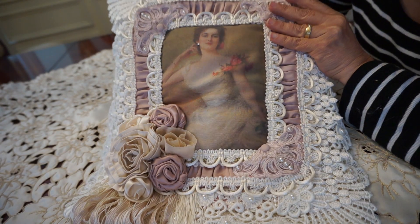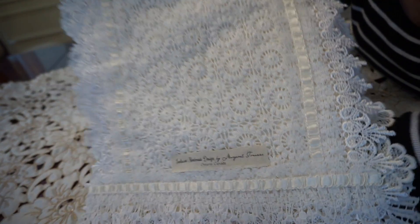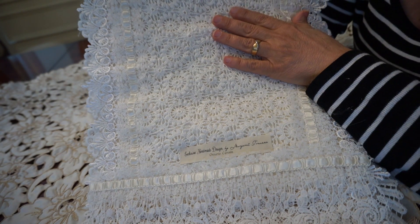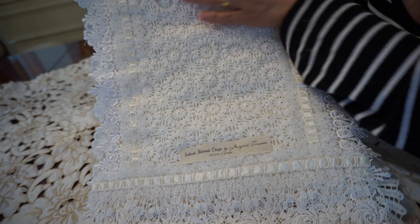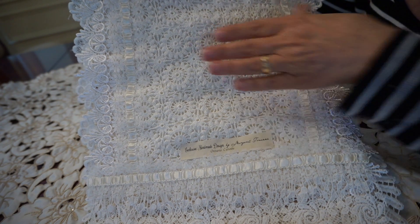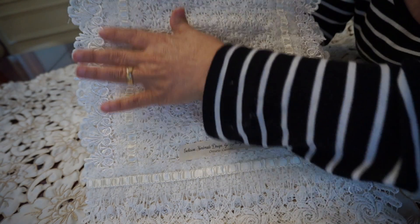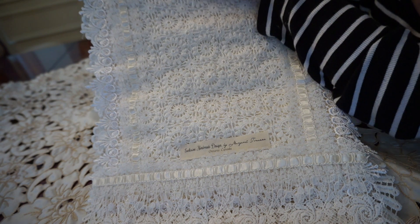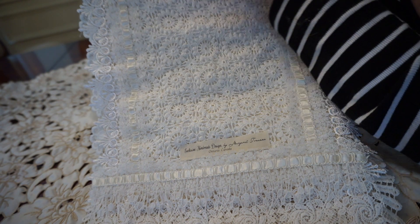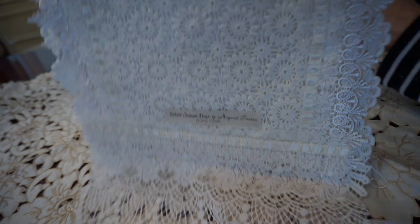The base of this was actually all constructed from, believe it or not, a crocheted sweater that I had. So I took it apart and used that as the base, and I put a nice thick padding in between to give it some structure, and then just decorated the back with a little bit of lace and ribbon, and this pretty little clipping of an applique as a little header in the back.